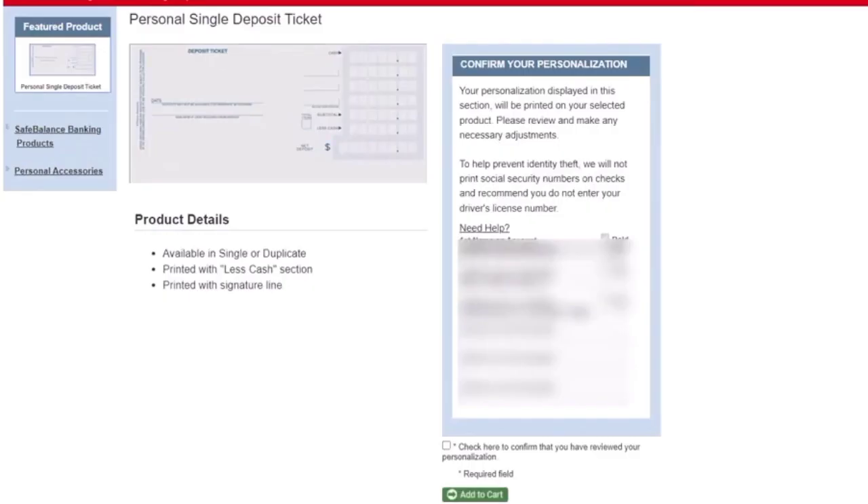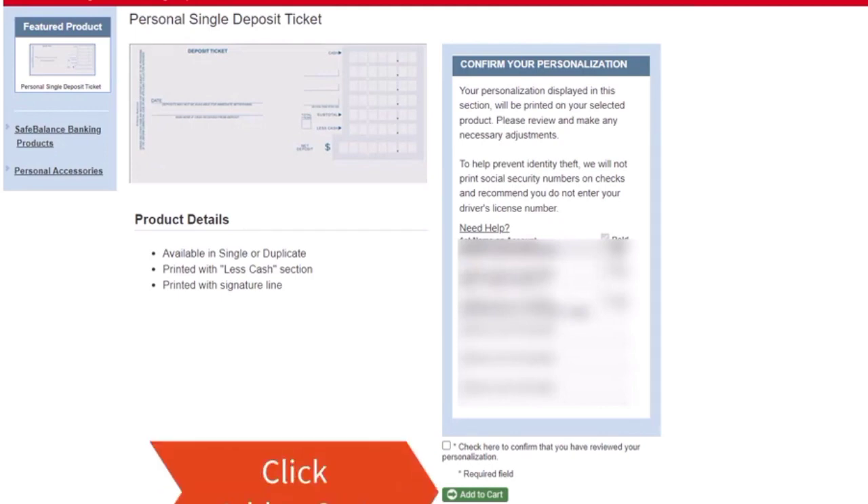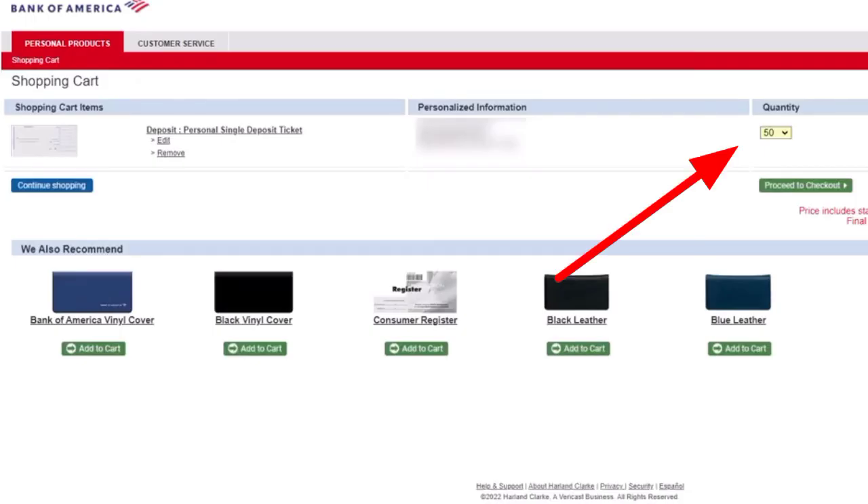Review personalization and check the checkbox. Tap on Add to Cart. Select Quantity, then click Proceed to Checkout.